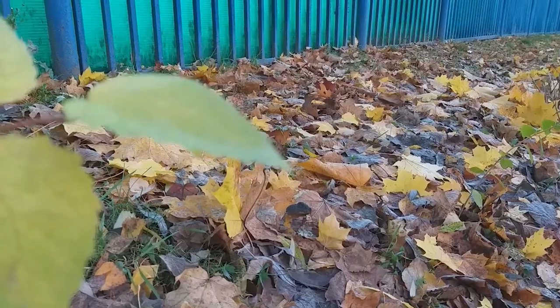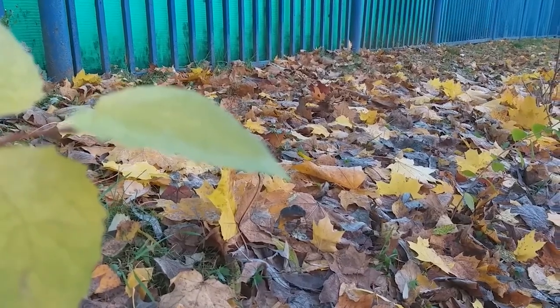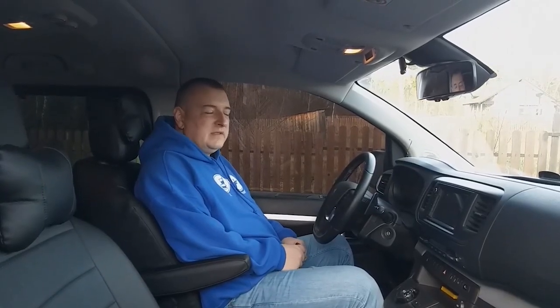Hello friends, today I will tell you about a small but very unpleasant problem. After the beginning of autumn it may appear on many cars. I encountered it on a Volkswagen Multivan, and now it has appeared in my new Peugeot Traveler car.